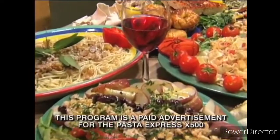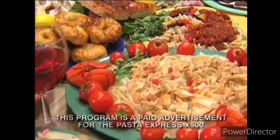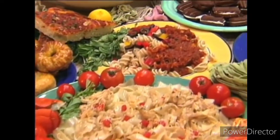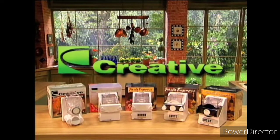Now everyone can enjoy the incredible world of fresh pasta because it's been made so easy and so affordable by Creative, a leader in quality pasta machines for over seven years.